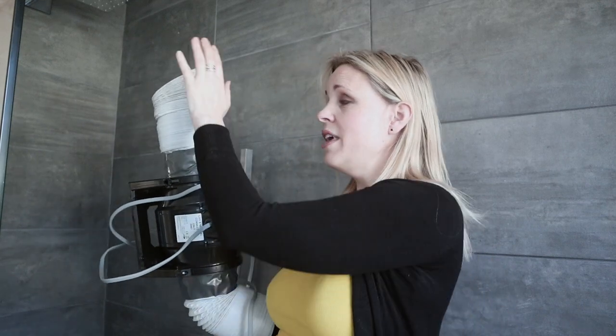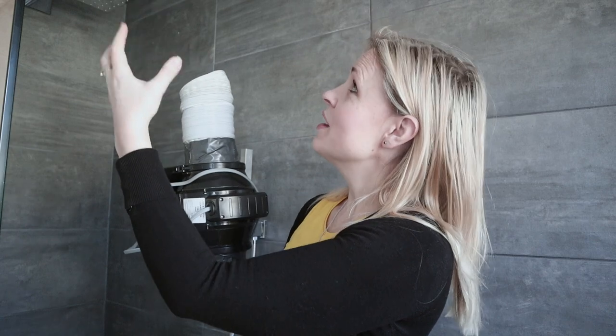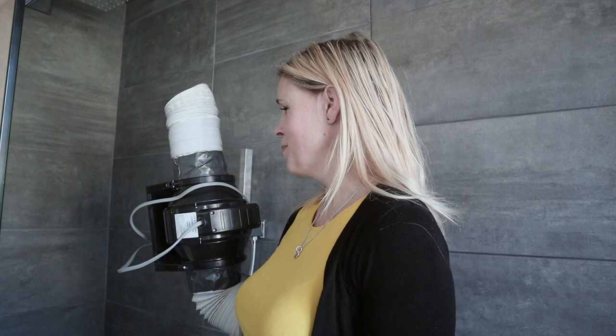Now if we hadn't gone for this approach, our other option would have been to just have a surface-mounted fan, which you can pick up for around £30 and they do an extraction rate of something around 70 to 80 cubic metres per hour. This, on the other hand, does over 200, so it's a much superior extraction system. One of the things about surface-mounted fans is a lot of people just don't really think about ventilation when they're designing their space — they don't think about it until afterwards and they end up just pushing all that moisture out into the loft. You've really got to take the moisture outside, otherwise you're creating problems for yourself.